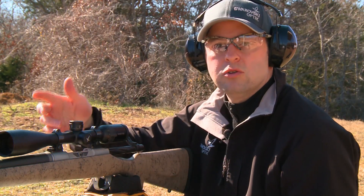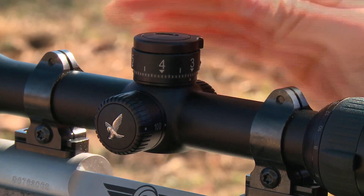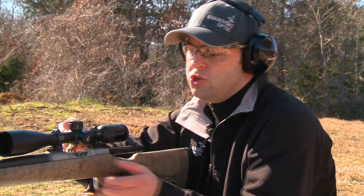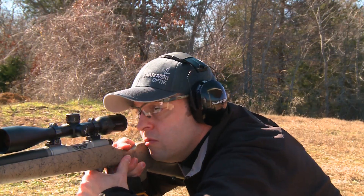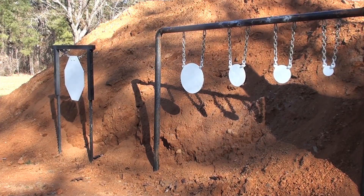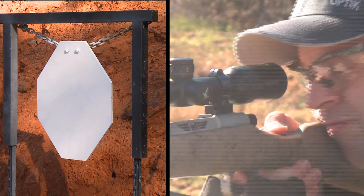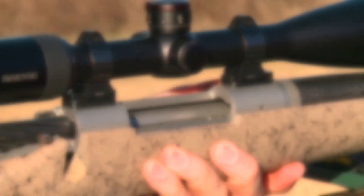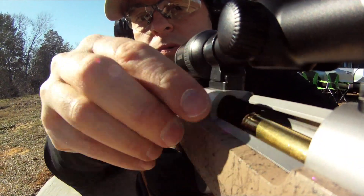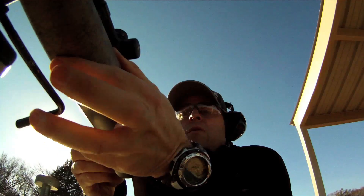All we really need to do is take our turret, adjust it to that 300-yard setting, and it should be right on. Now we know the gun is on at 300 yards.